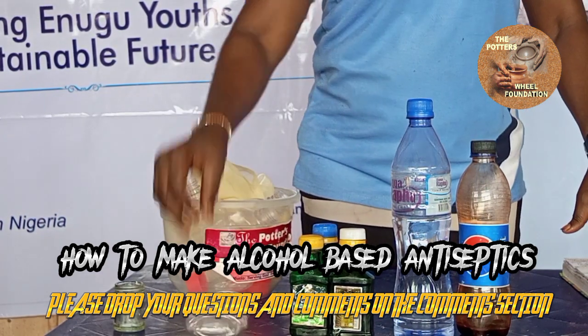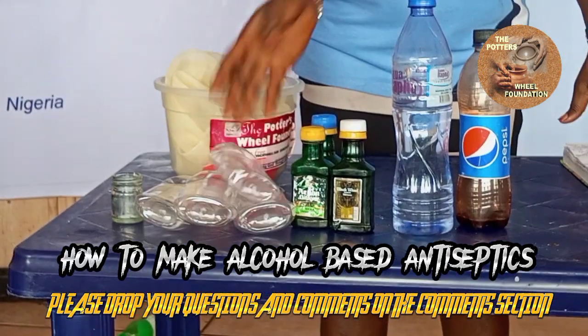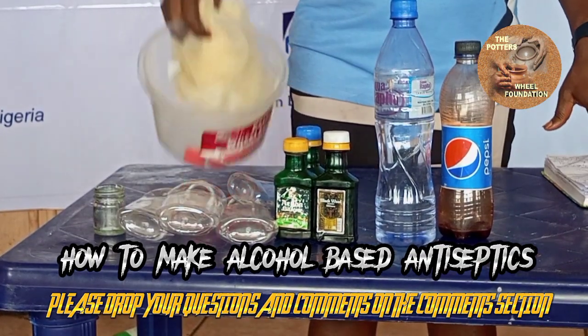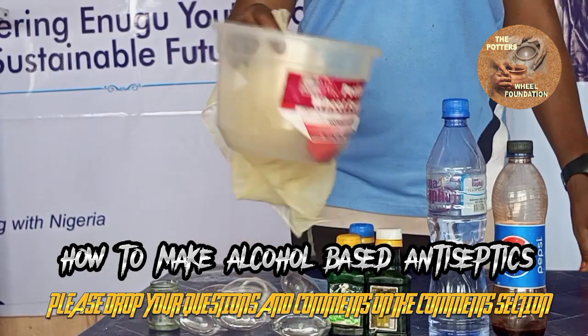We have our packaging containers. We have our sieve and we have our bowl.